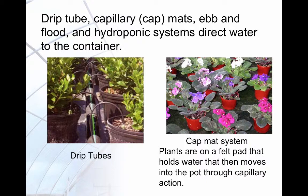Some examples of systems that direct water to a container are drip tubes, ebb and flood benches and floors, capillary or cap mats, and hydroponic systems. Cap mats work by supplying water and fertilizer at the base of the pots and having the water and nutrients move into the pot by capillary action.